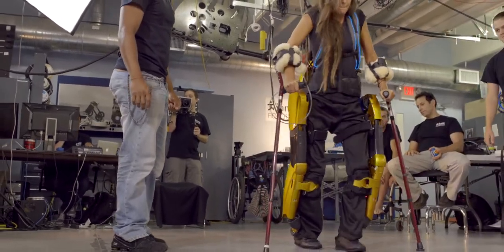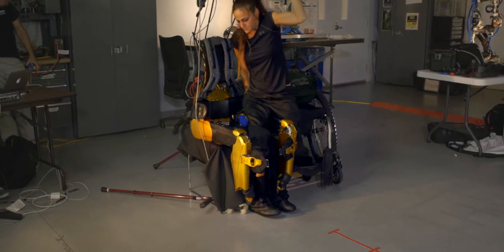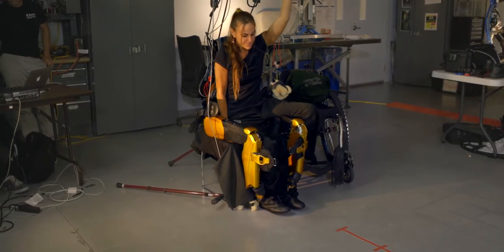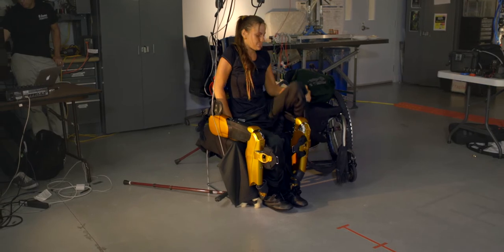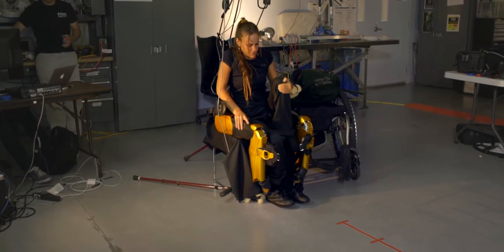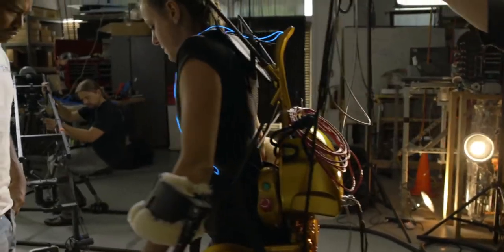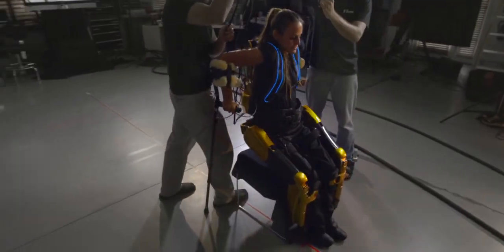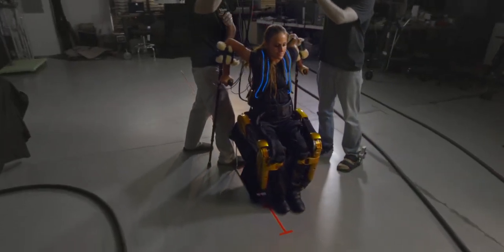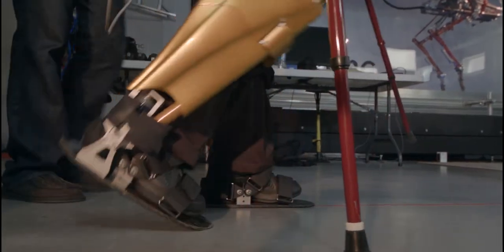The X1 also has some advantages. We designed special cuffs at the shin which enabled the user to transfer from a wheelchair into the X1 in a seated position — a self-transfer. We also tested sit-to-stand and stand-to-sit transfers from the exoskeleton. The X1 has more capabilities in terms of torque and speed.